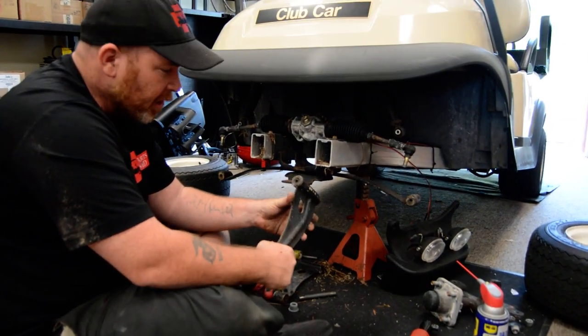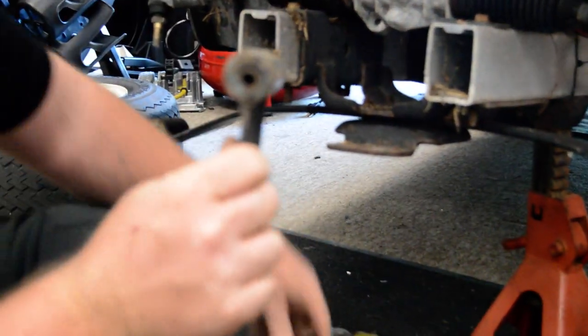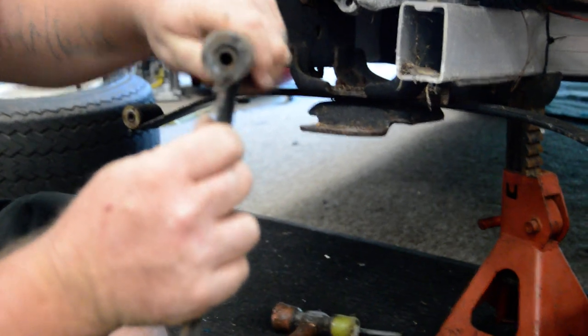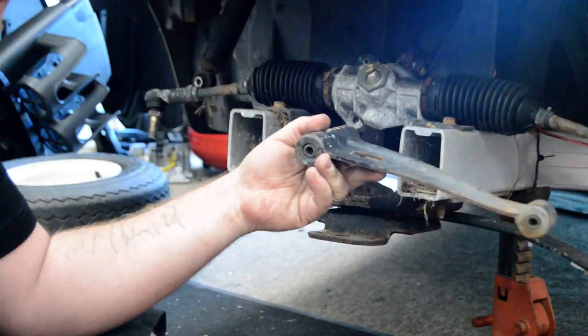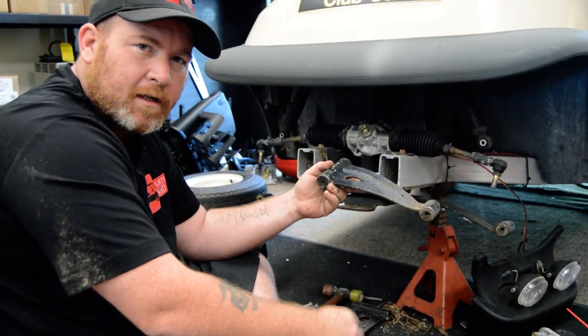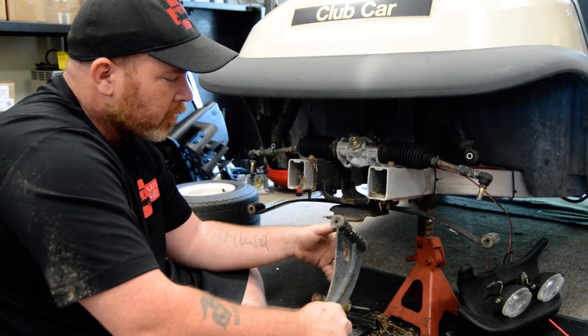So we've taken out the A-plates, and as you'll notice right here, you see how this A-plate kind of moves and jiggles? That's what it does as a construction in your front end. And that's why your tires are all over the place — they wear. You don't get a good alignment. This is why.